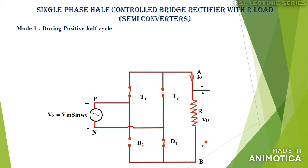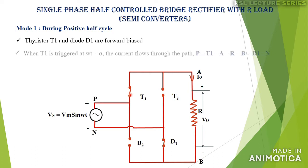During the positive half cycle of the supply voltage, terminal P is considered positive with respect to N. As a result, thyristor T1 and diode D1 will be forward biased. Once the diode gets forward biased, it will start conducting, whereas the thyristor has to be triggered. We can trigger this thyristor anywhere between 0 to 180 degrees. Let us assume that at ωt = α, where α is the firing angle or triggering angle, thyristor T1 is triggered and starts conducting.